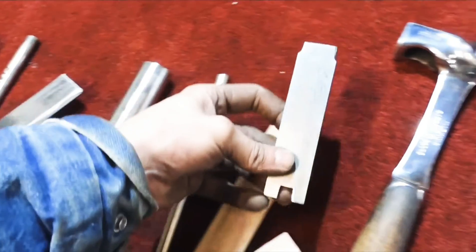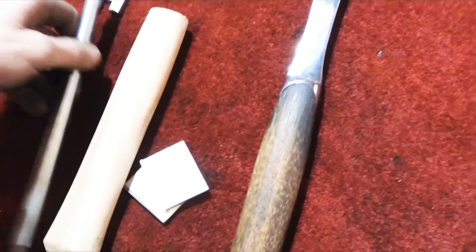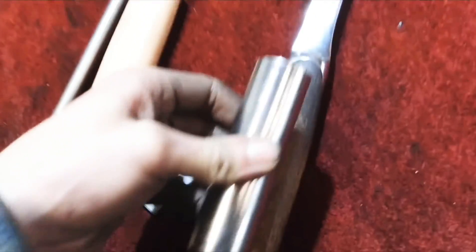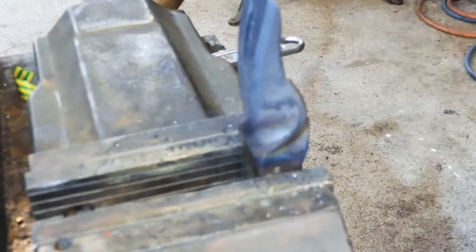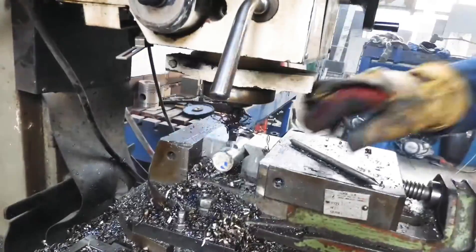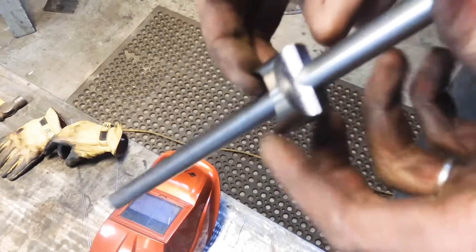We've got this part here which is the neck, which connects to this drawbar which is drilled and tapped on the end — that part there. The idea is that goes all the way through the handle and sandwiches it all together. This part here is going to be all nicely finished, hand sanded and polished.